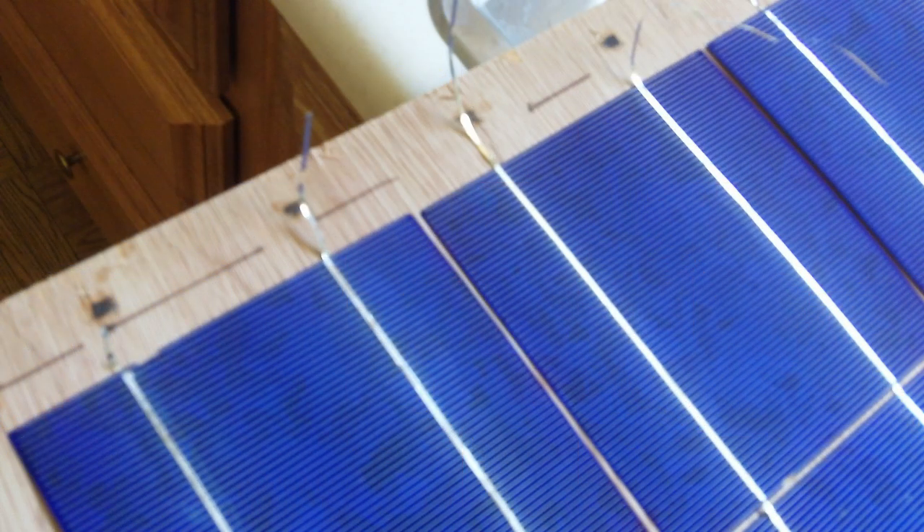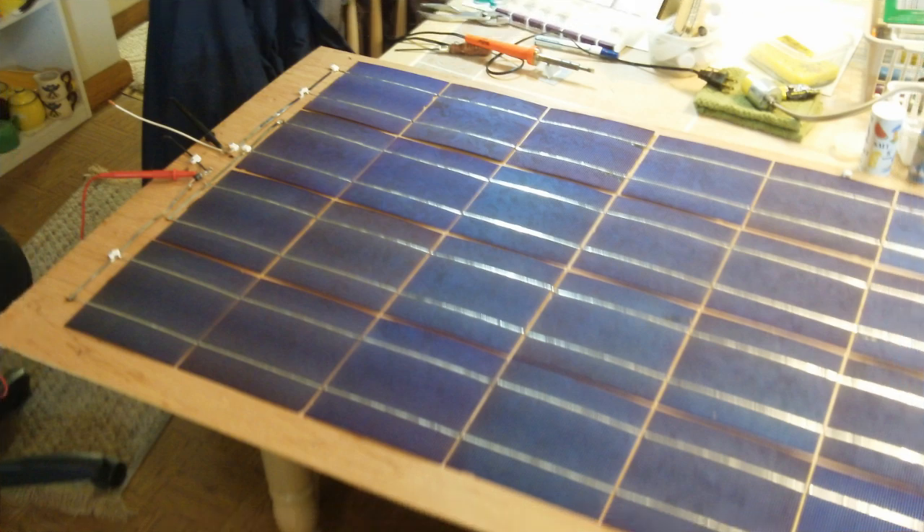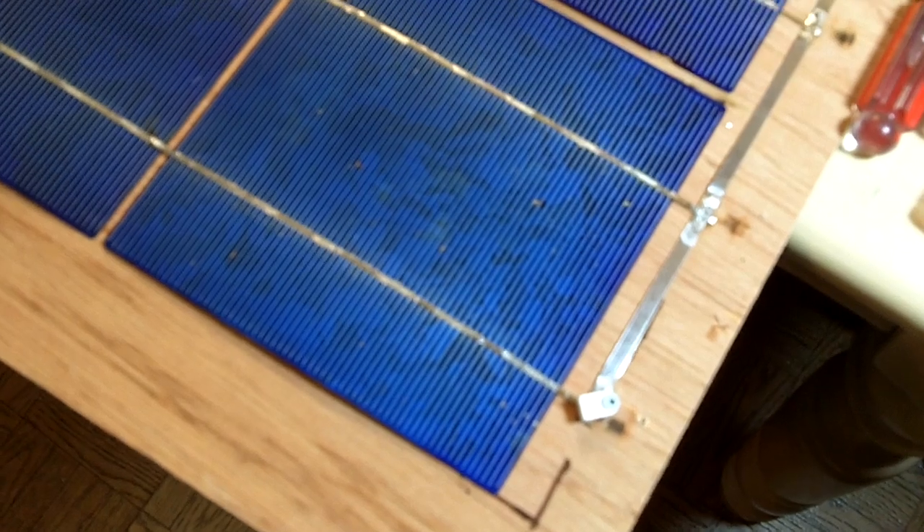There's a shot of the four rows of cells — I just put them on a piece of eighth-inch plywood and I use little plastic pieces to hold them down until I'm ready to put them in the frame.